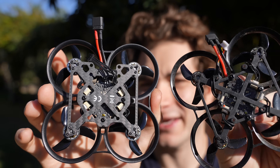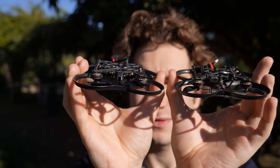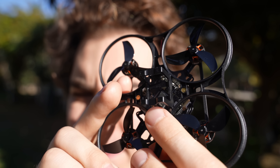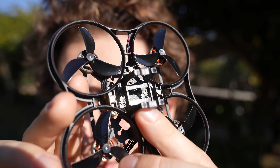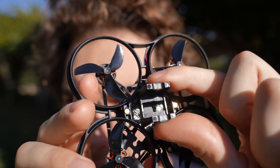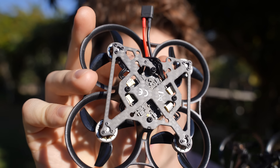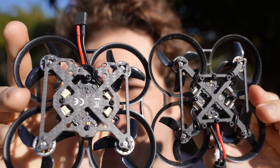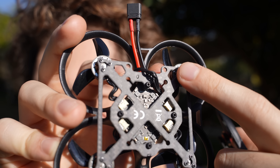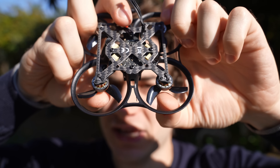Everything has been redesigned since the last version — the only thing that's the same are the propellers. The plastic frame looks a lot better and it's actually quite stiffer than the old one. At the bottom you have a battery tray designed for 2S 550 milliamps; if you want to use different sizes you can cut the tray and use a regular battery strap. The carbon frame is beefier at 1.5mm thick and quite wider, and it now has holes to support both the O4 Lite and O4 Pro mounting systems.